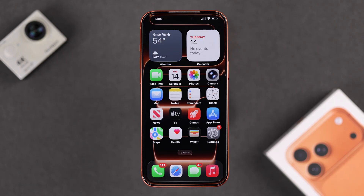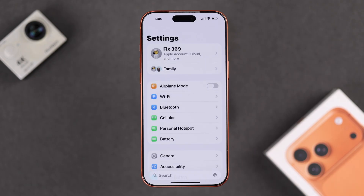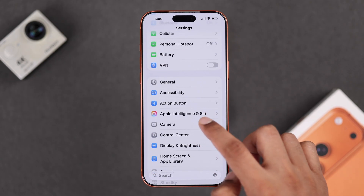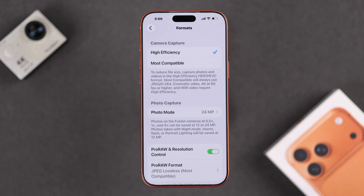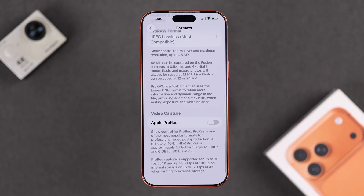To enable Apple ProRes, open up Settings, then scroll down, choose Camera, go down to Formats, then scroll all the way down and enable Apple ProRes.